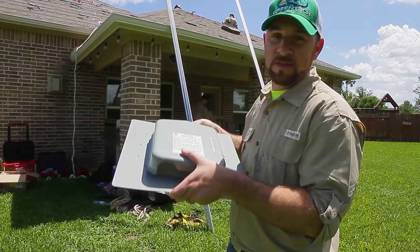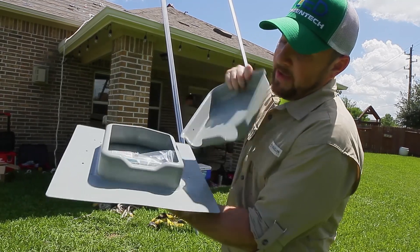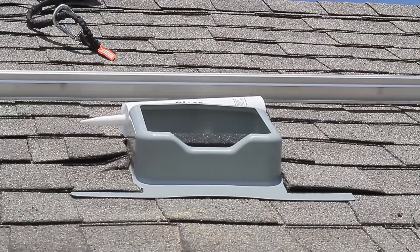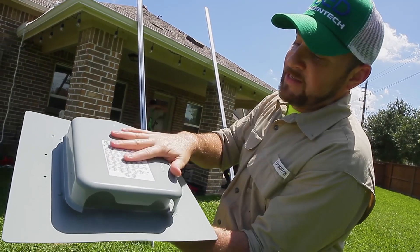This is called a solar deck — this is the transition box we use to take all the wiring from the array on the roof into a clean housing and into the attic. It seals up nice and watertight so you can always access it if you need to in the future.